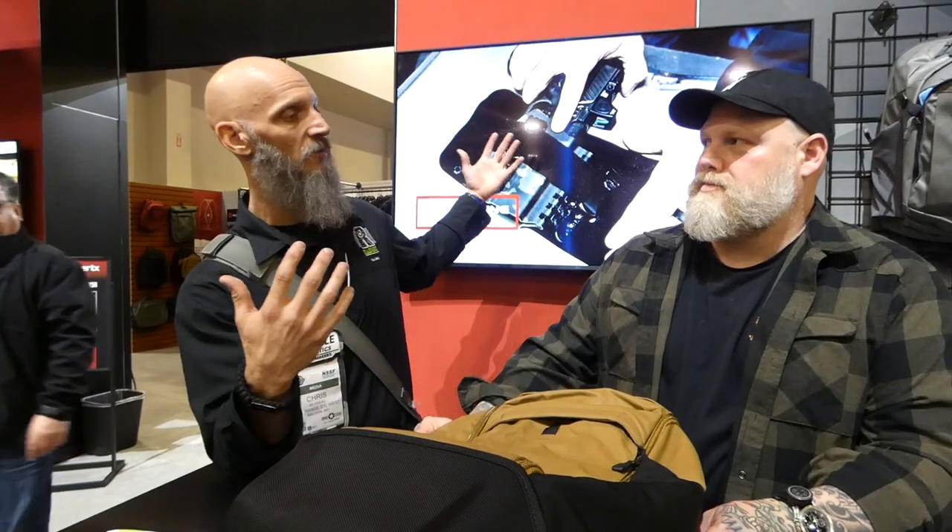Hi guys, Chris here from SHOT Show 2023, over at the Vertex booth with Nash. Nash, tell me about some of the new stuff that's coming from Vertex this year.